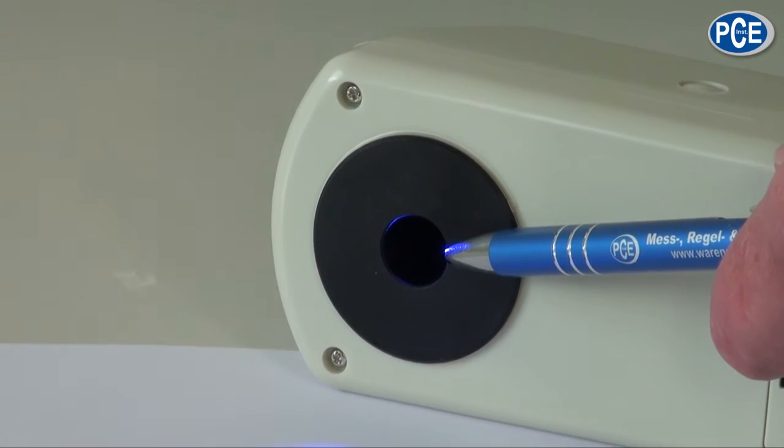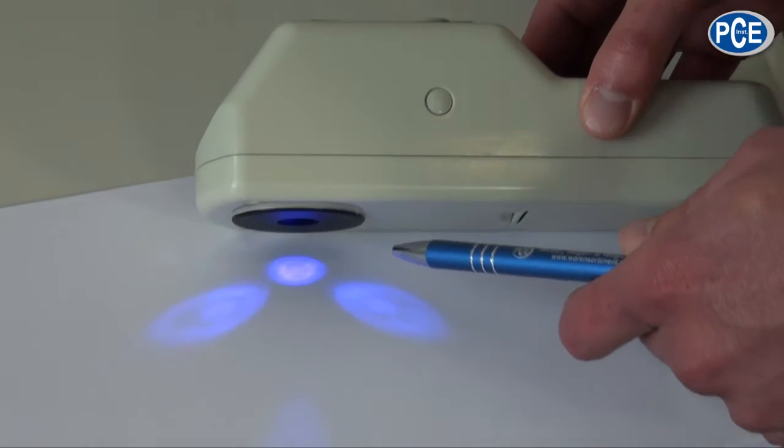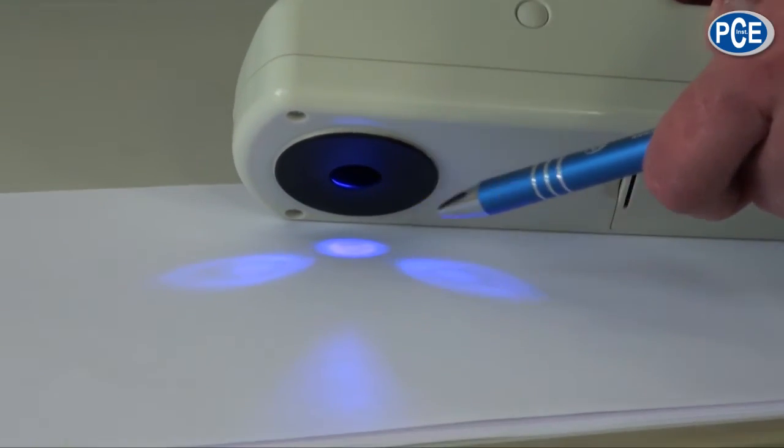Next to paper and textiles, you can also use the WSB1 to measure plastics, lacquers, porcelain, granulates, foam materials, and different powders. The measuring device has an opening of 15 mm. In the measuring chamber the D65 light source is built in, and the measuring geometry is 45/0.